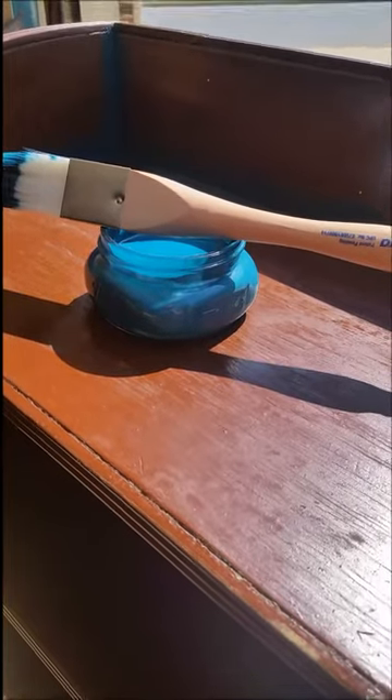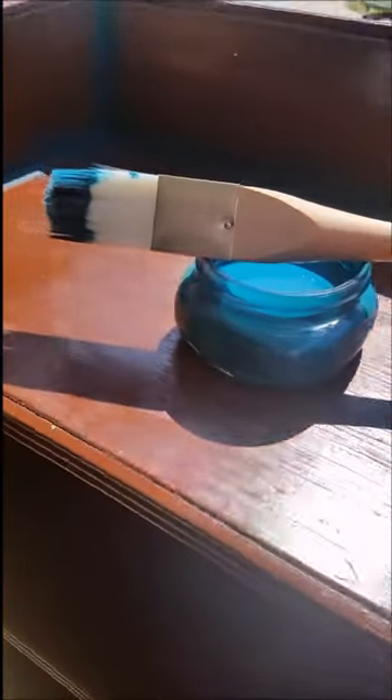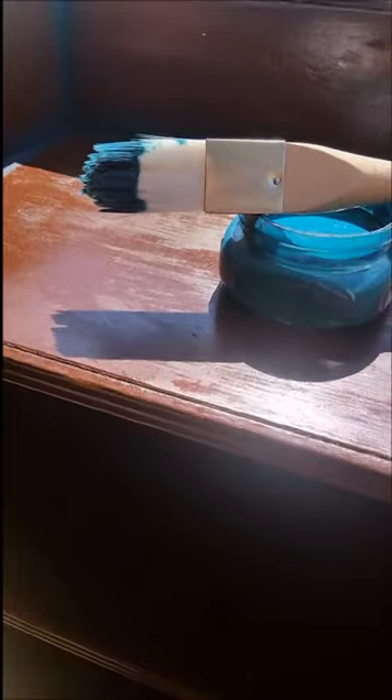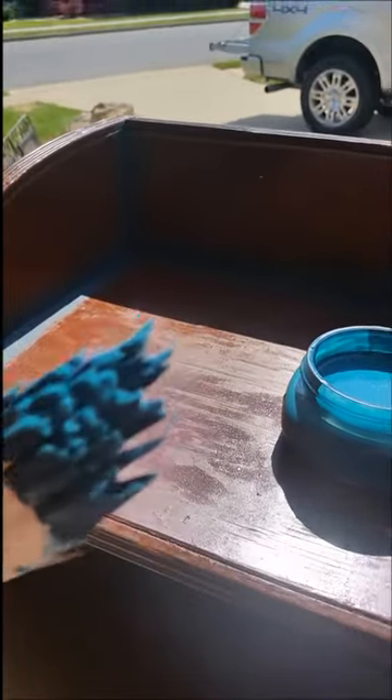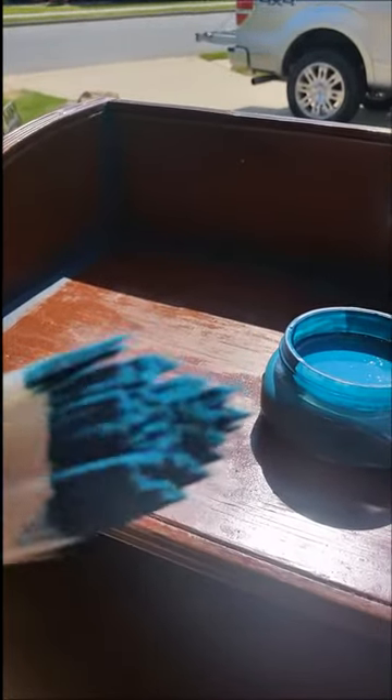Right now I wanted to tell you about these new brushes we're carrying. They're by Zebra. This one happens to be a triangle shape, which should be really great for working in the corners of these types of projects — your bookcases. If you're like me, they're not the most fun to do when you have all these nooks and crannies.